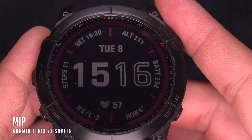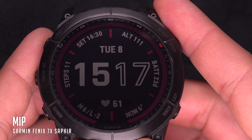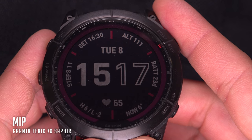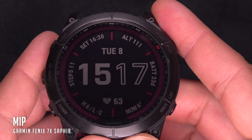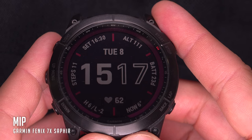The strong point of the MIP screen versus the AMOLED is that it consumes very little energy. In fact, it only consumes power when there is a change to be made on the screen — such as updating the hour or other data like altitude and heart rate. And it only consumes energy for the portion of the screen that changes. Since most pixels on the watch face are static, it is therefore very energy efficient. Except when you use the backlight — at that moment, you reach the consumption equivalent of an AMOLED screen, but that only lasts a few seconds each time.